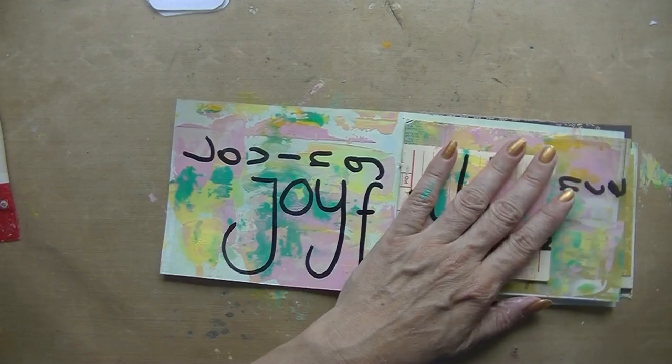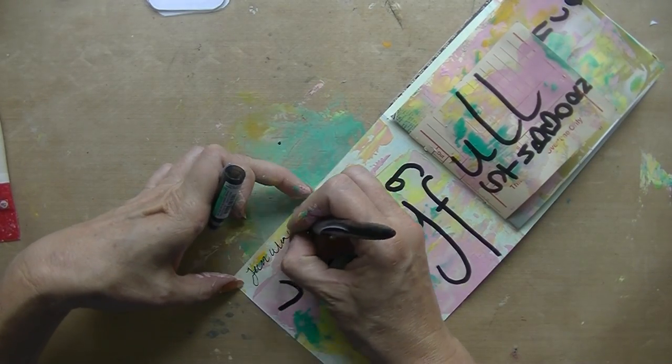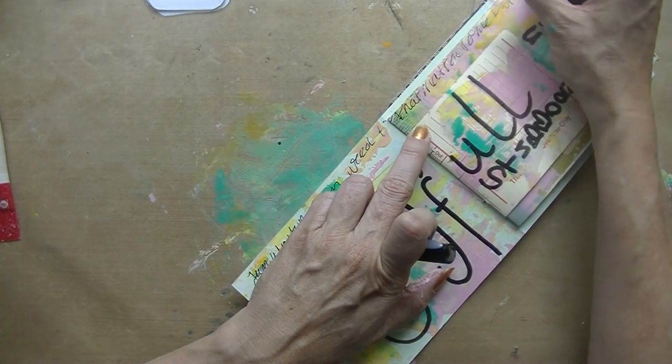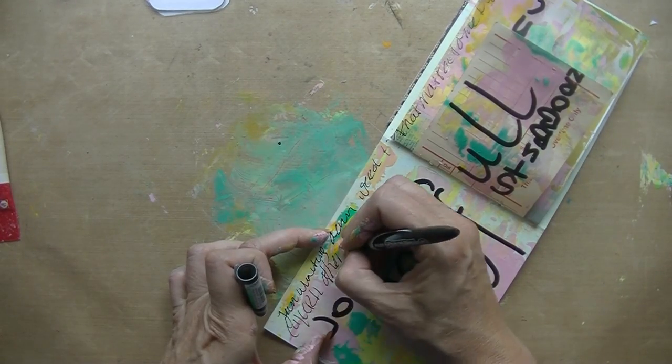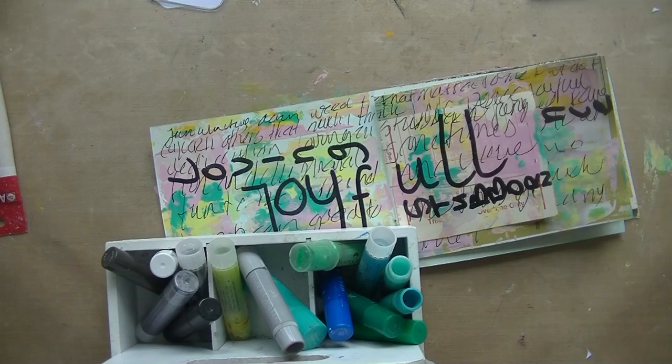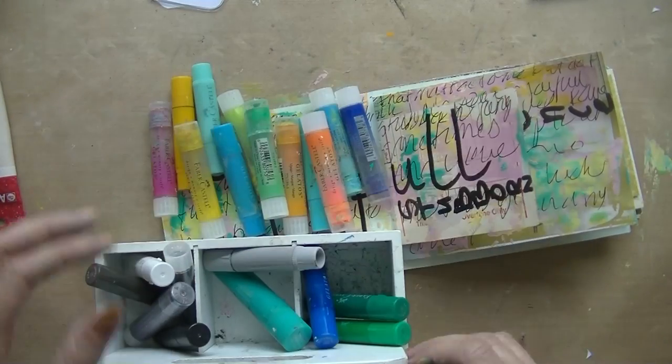The next card said write down one large word, and I wrote down 'joyful' — that was how I was feeling at that moment. After that, the card said write and scribble things on your page, so fill up the whole page.